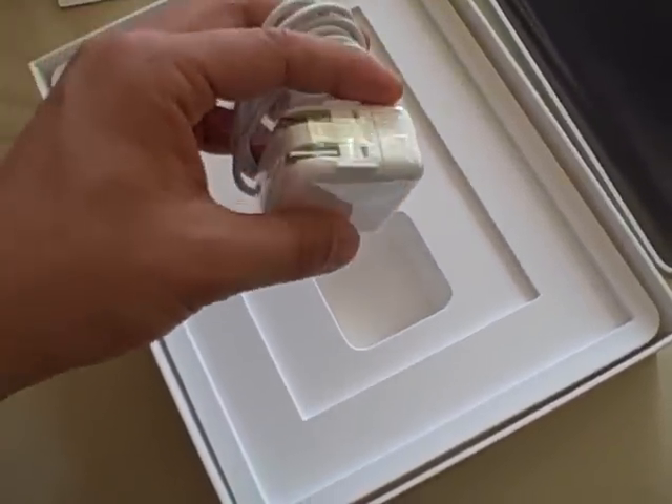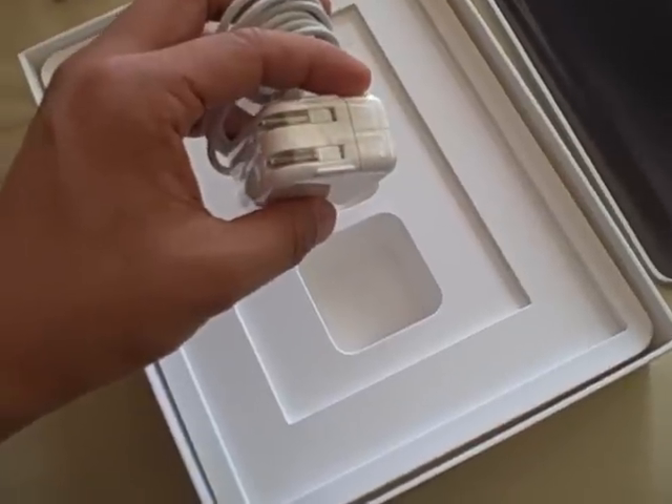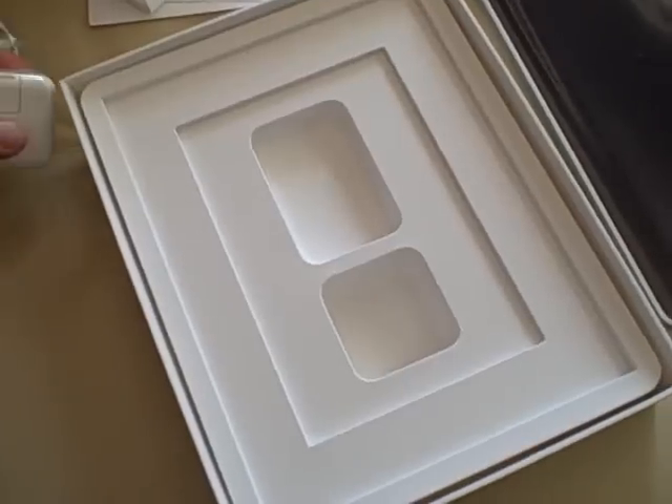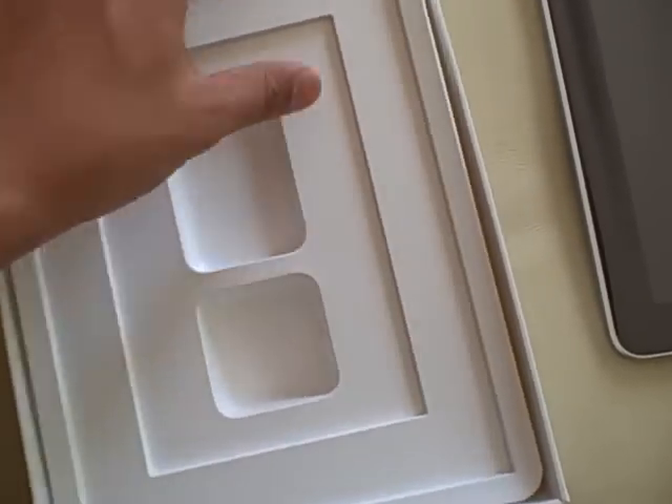So you can power it up anywhere without having to pay an extra $30 for a separate attachment to plug into the wall. There's nothing underneath this compartment, so that's it. Nothing else comes with the unit — it's a pretty blank box.